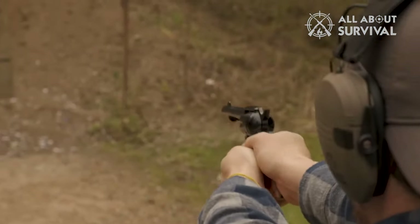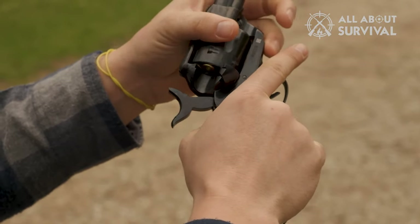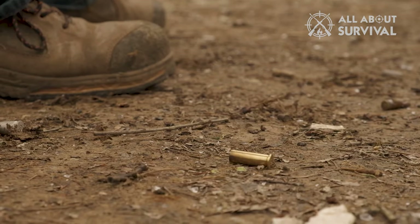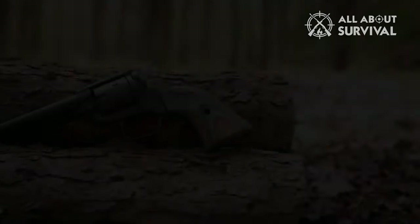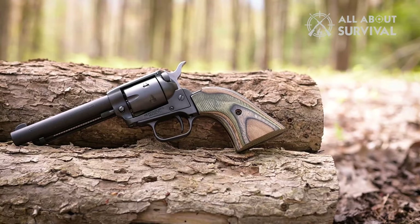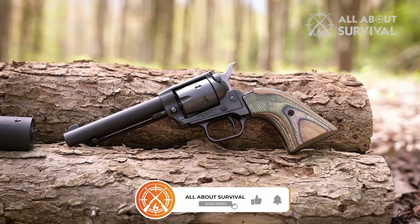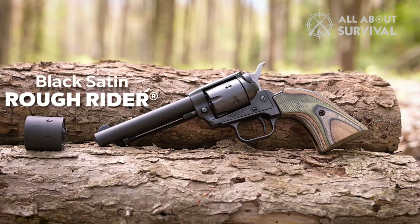To index the cylinder and fire the gun, you have to manually cock the hammer with your thumb. The reloading process typically consists of unloading the cylinder manually by placing the hammer on half-cock and rotating the cylinder by hand, aligning each chamber with the ejector rod and unloading the chambers one cartridge at a time.